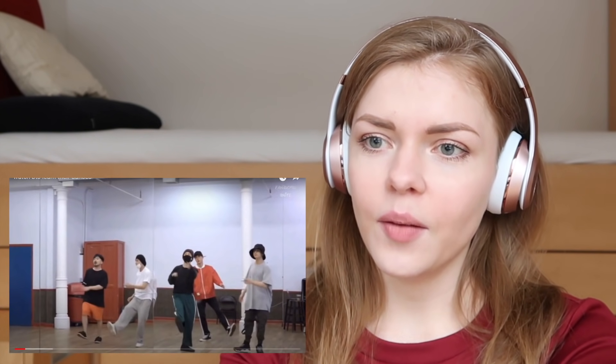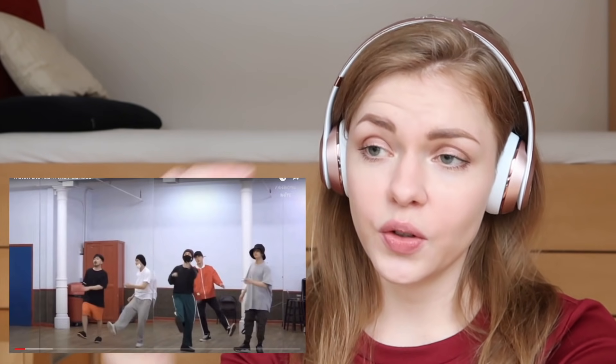Okay so that's the choreographer. I mean obviously they have a choreographer and don't do the choreos themselves.